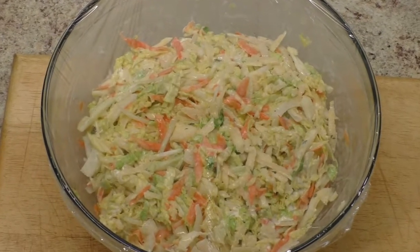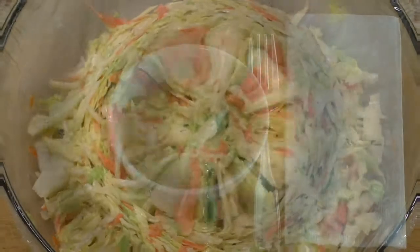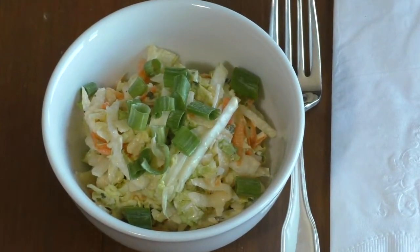Cover bowl with plastic film and refrigerate at least one hour. Serve chilled. Enjoy!